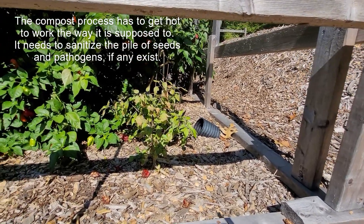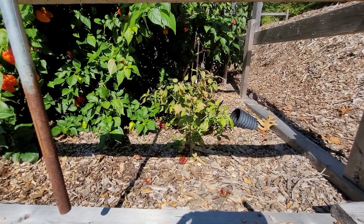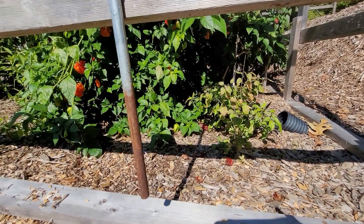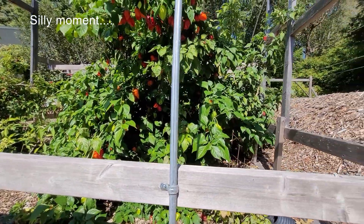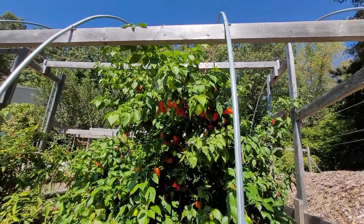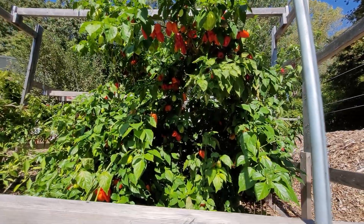Now look at these dragon cayennes right here — baby dragon cayennes. It's so hot in there with all these hot peppers. I can't put the cover on this until it's like 20 degrees outside, because it's just so crazy hot. I'm talking Carolina hot.